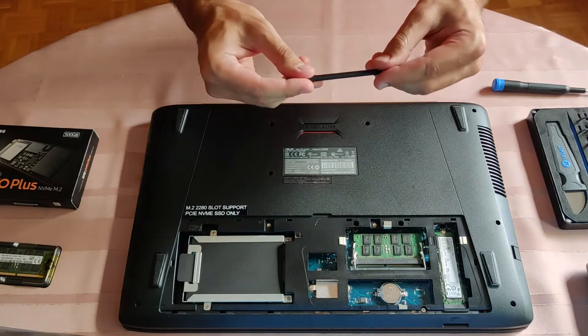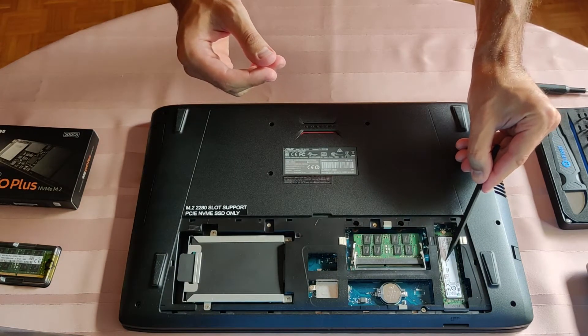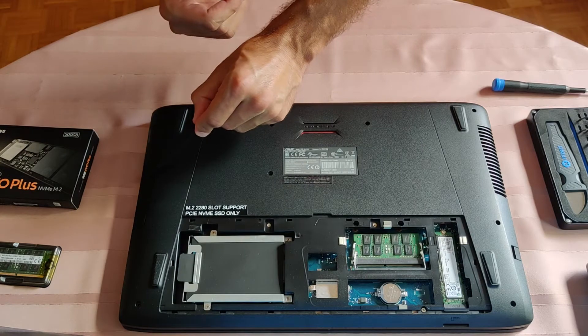I will remove the old SSD drive M.2, the mechanical drive, and the optical drive.